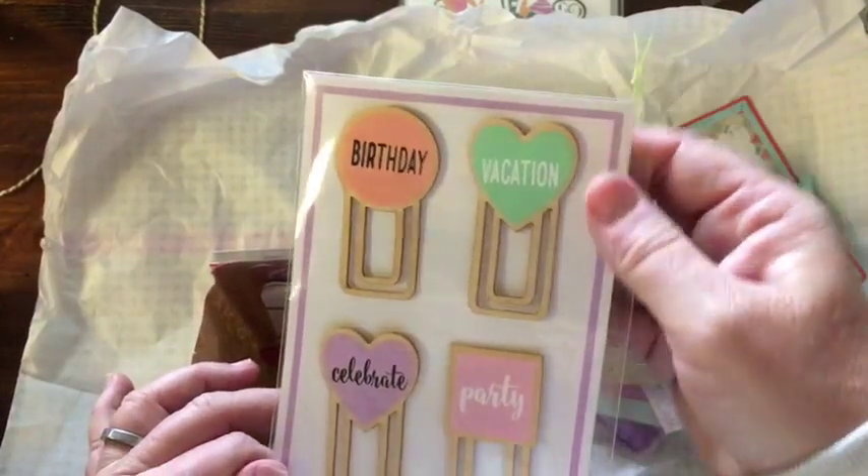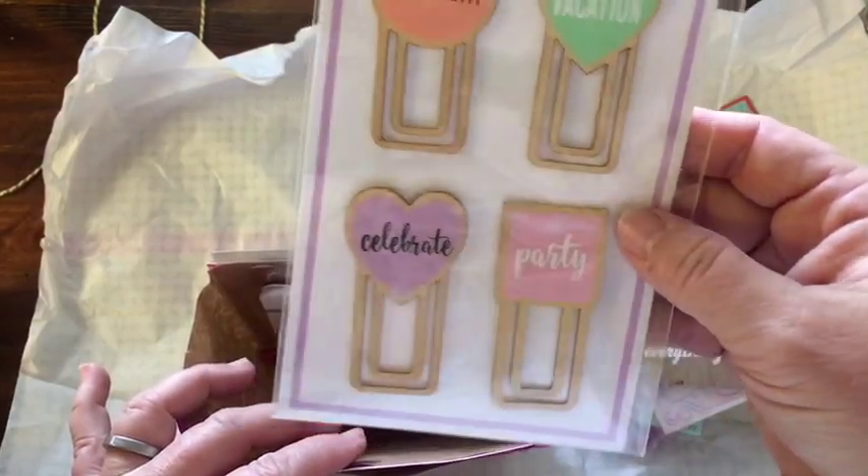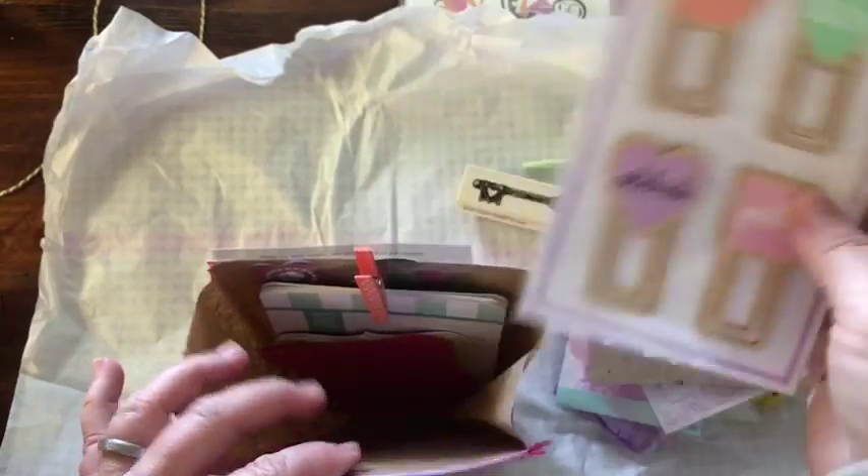And some paper clips — Birthday, Vacation, Celebrate, Party. These are wooden. I like those. I like the colors again.